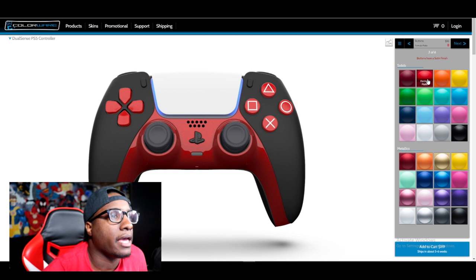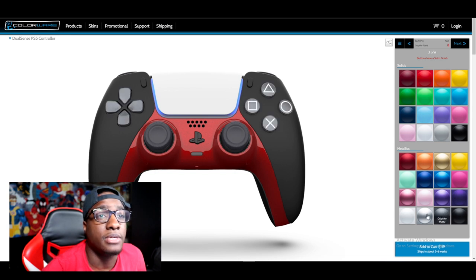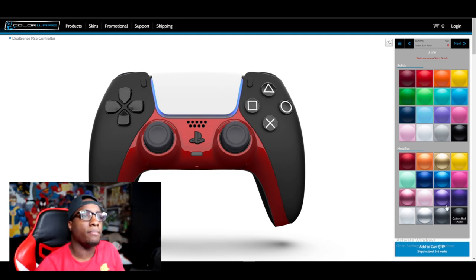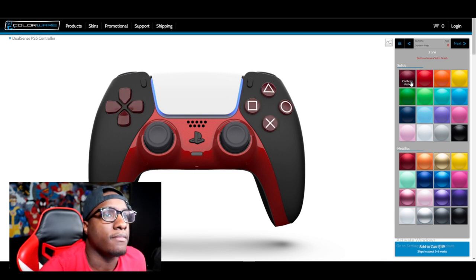They kind of got me on the buttons. I don't know what to pick - carbon black. Man, this is nice. They say it's shipping like five to six weeks, so I ain't going to never get this controller. I feel like doing red buttons is a little too much. I got to black that out. Man, this is a tough one. This might be one of those situations where I put it on something and come back to it.